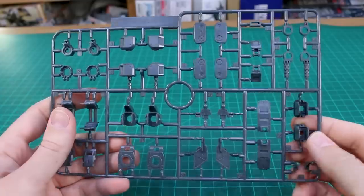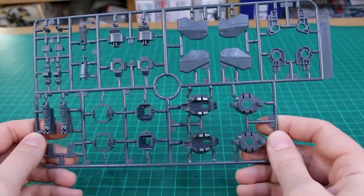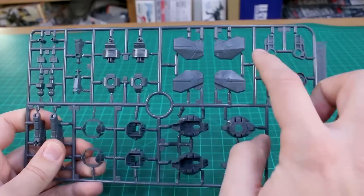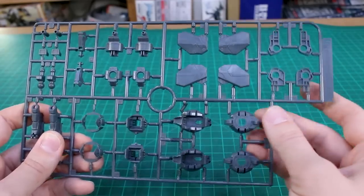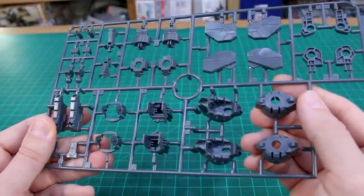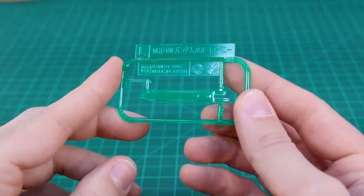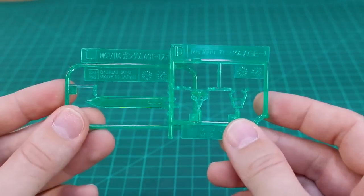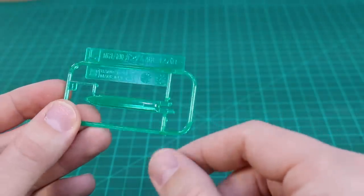Runner H is back to white with more white armor parts and new pilot figures — looks like we'll have three different standing pilot figures. Runner I is super dark gray, essentially black, for the feet and lower legs. Runners J and K are more gray inner frame runners. The inner frame looks nicely detailed in areas where it will show, while more structural joint parts that won't be visible are less detailed. Finally, Runner L is our singular clear green knife blade, matching the color from Runner D — so it seems we only have one knife.